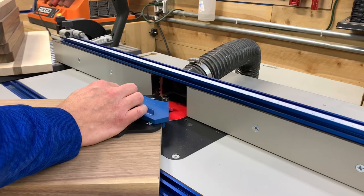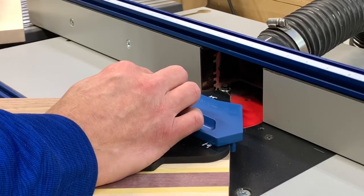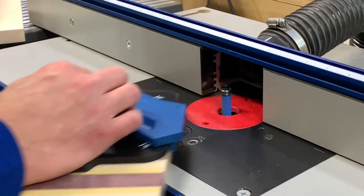The bearing on the bit acts as a guide and follows along the profile of the template. One thing you want to keep in mind with this is the grain direction. If you go the wrong direction, you will blow out the grain and have a bigger problem to deal with.